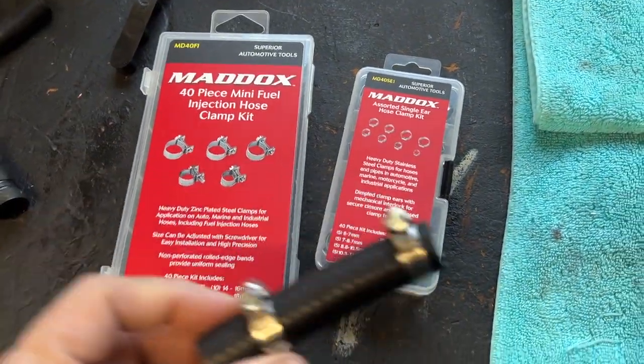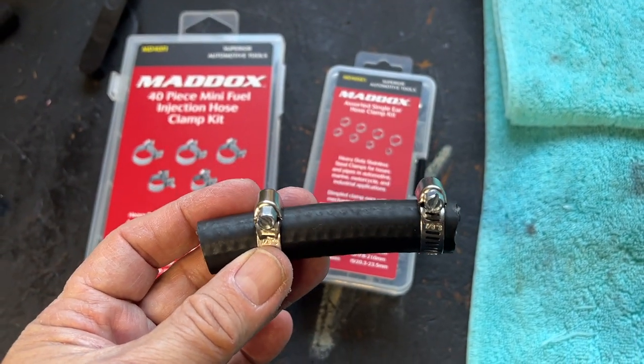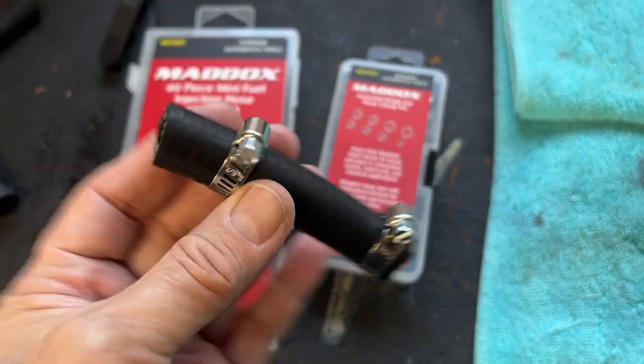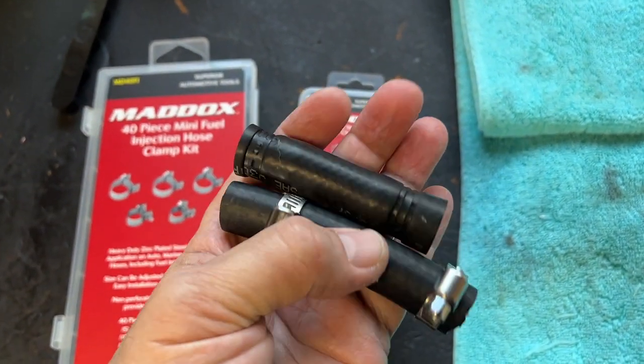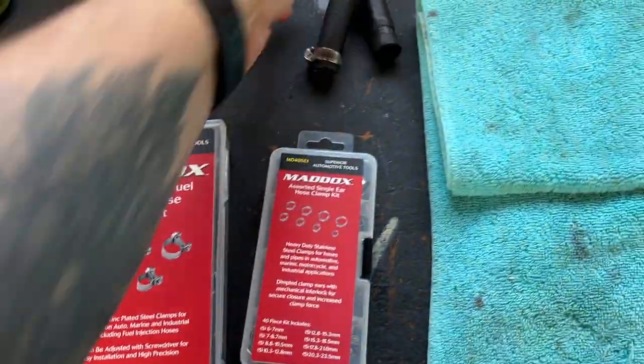I got these right here because it's going to go on the bottom return line. I could put the other ones on there, but this is the new line that's going to replace the old one. I just got to cut a little bit off of it. I got that, and then I got to charge this battery.